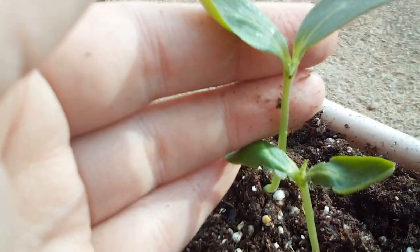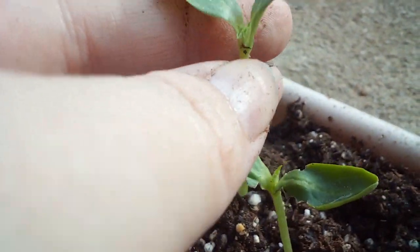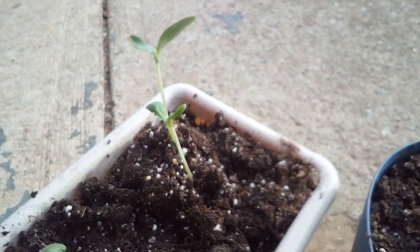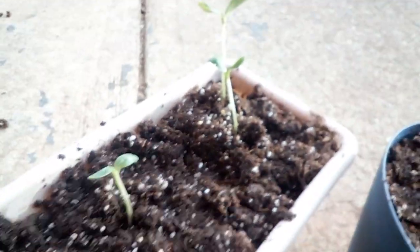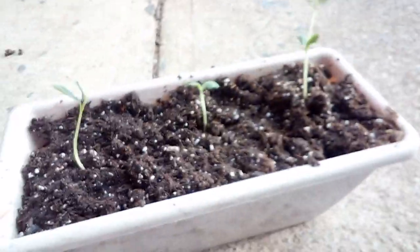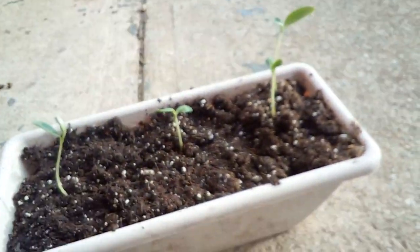There's this stem right here that's popping out. I didn't want to separate those two because I was afraid I was gonna mess that up, so I went ahead and left it. That looks so much better than it did before.